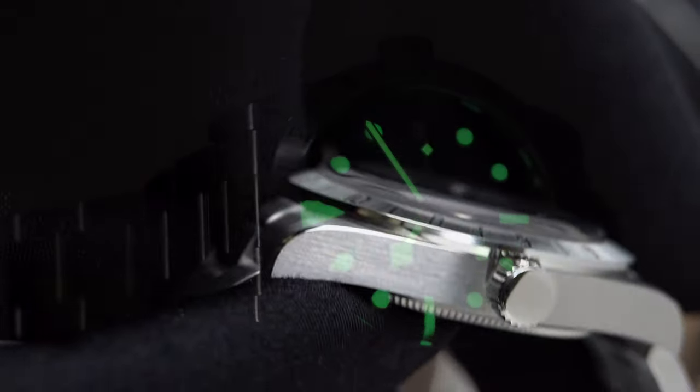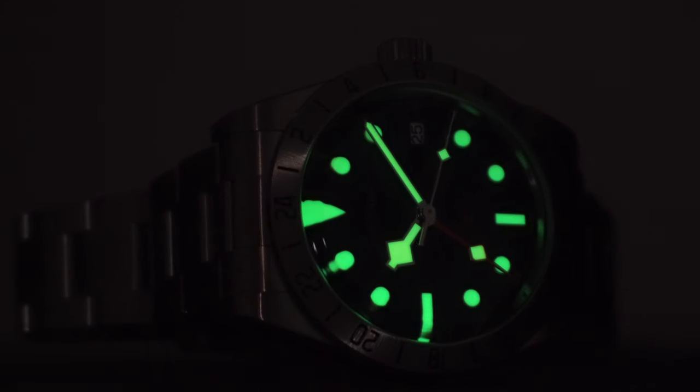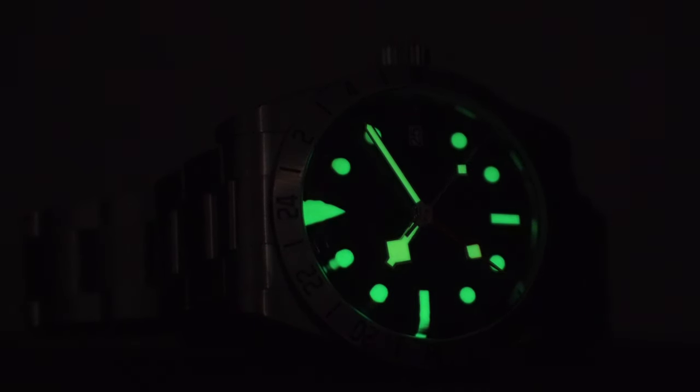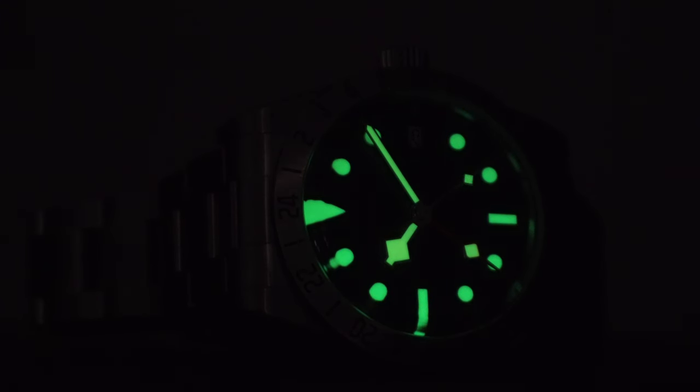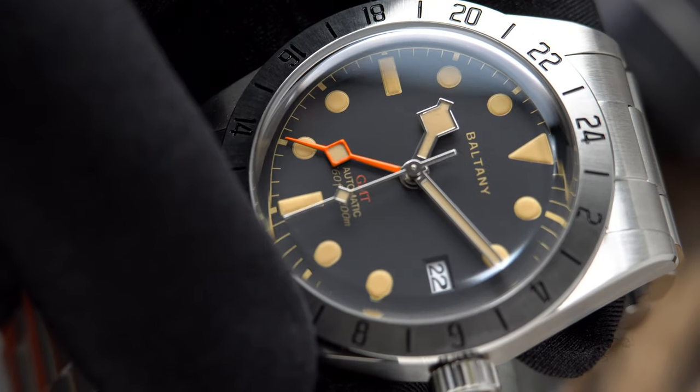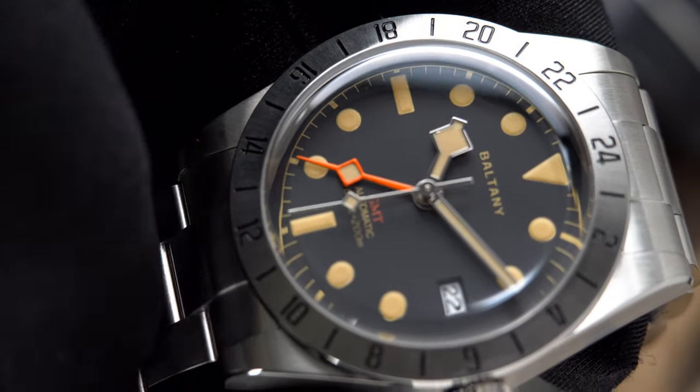This watch features Swiss Super-LumiNova GL Old. The lume has been applied on the hands and indices, and it's bright — in fact brighter than other more expensive Swiss watches I've reviewed. Legibility in low-light conditions should not be a problem with this one.